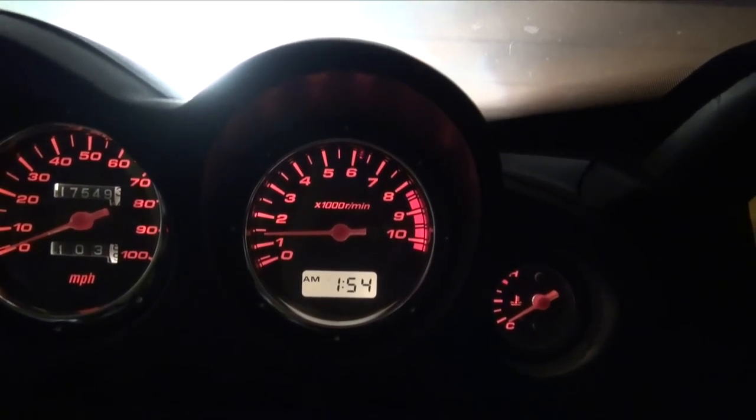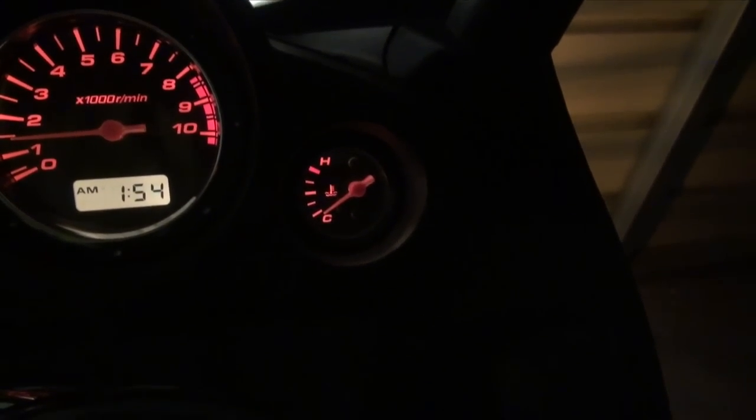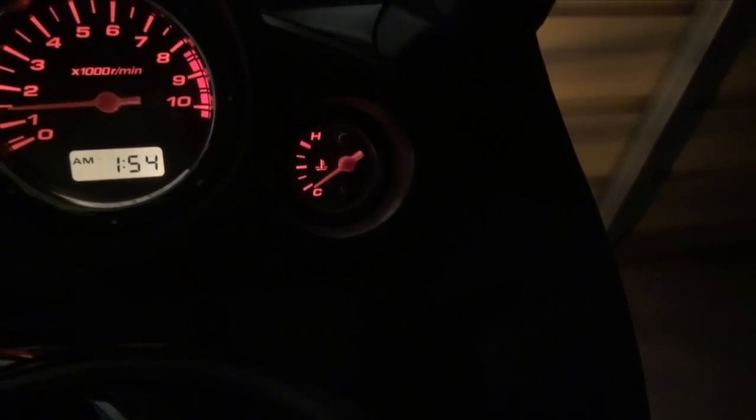And another thing: in this extreme cold, if you're going to drive it, you need to wait until your temperature gauge starts moving up.